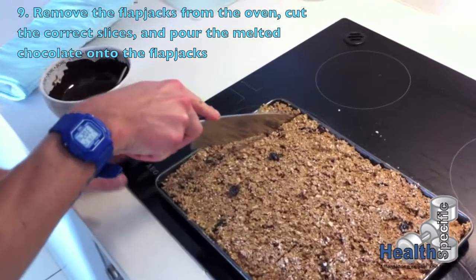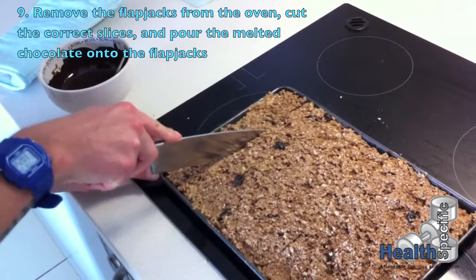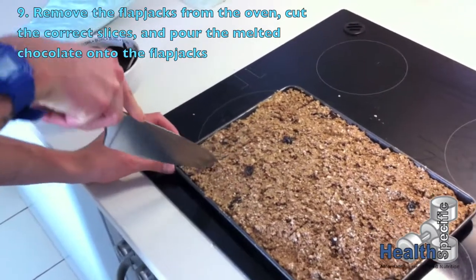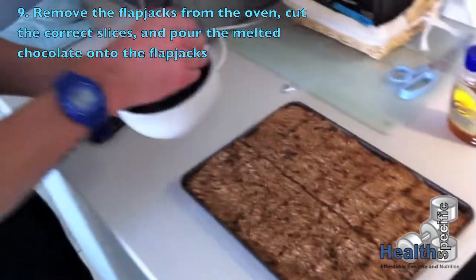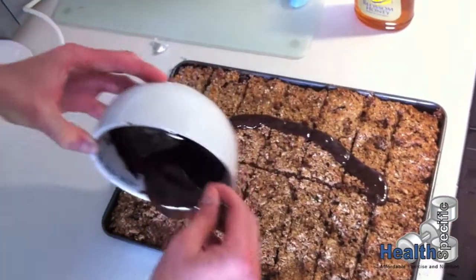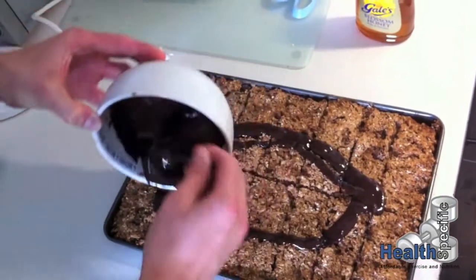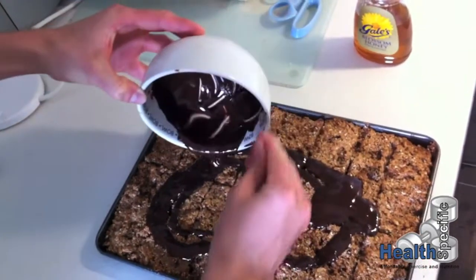You can cut them nice and crispy, which is good. The chocolate has melted — we're literally going to pour it on. We're going to make it even and just add a thin layer of the chocolate over the mixture.